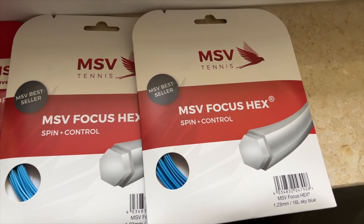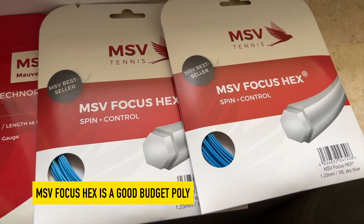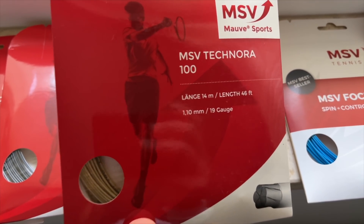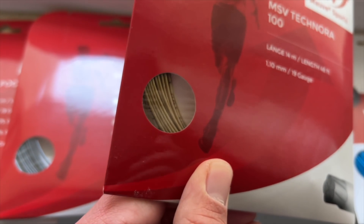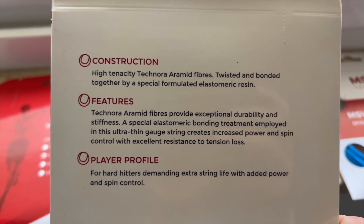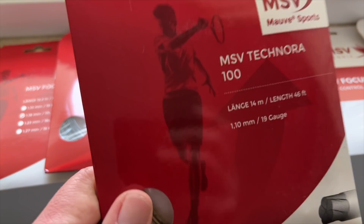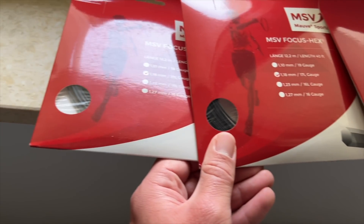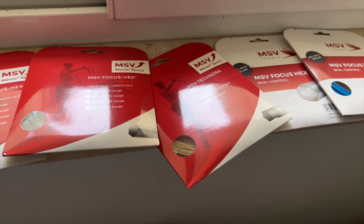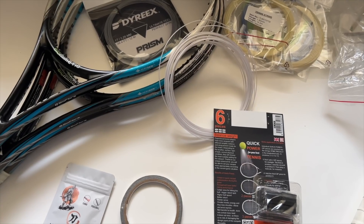I also got a few string samples — the MSV Focus Hex, a very popular string that several of my advanced player friends use. It performs well for the price, which is why it's a bestseller. I haven't tried it in blue so I'll do that. There's also MSV Technora, which I've never heard of — a very thin 1.10mm gauge with an interesting beige-brownish color. It uses Technora aramid fibers twisted and bonded together, aimed at hard hitters demanding extra string life. Finally, a few sets of MSV Focus Hex Black in 1.18mm gauge. Quite a lot to test — some reviews will take a bit more time, and I need to string all this myself.